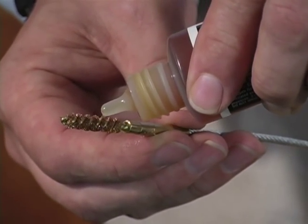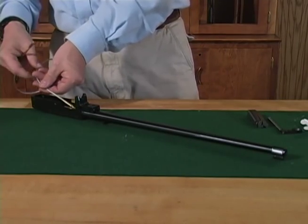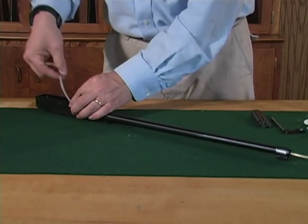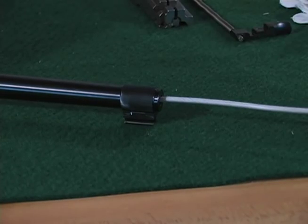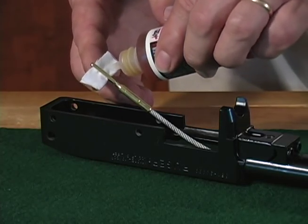Attach a solvent-wetted brush to the rod and run it back and forth the full length of the bore as many times as necessary to move any lead or carbon fouling. With each pass, let the gun sit for a few minutes to allow the solvent to work in. You may want to flush any debris from the brush after a few passes.